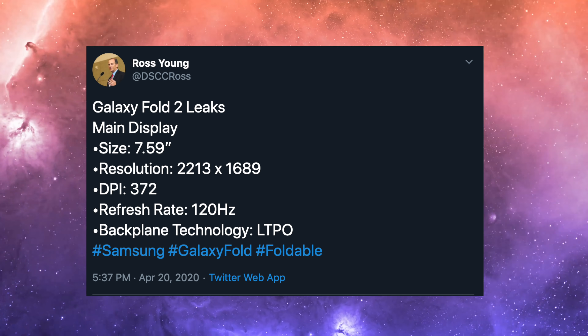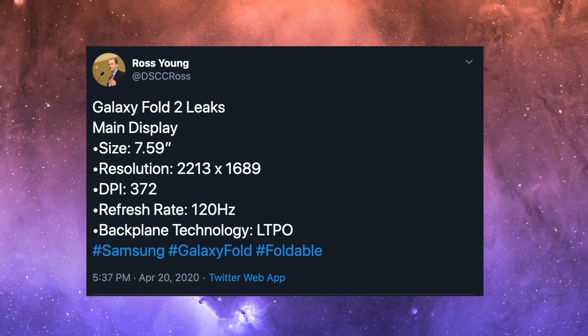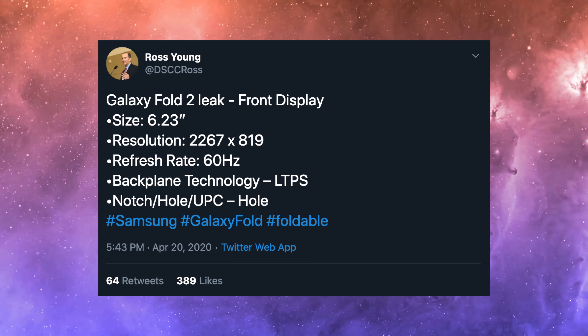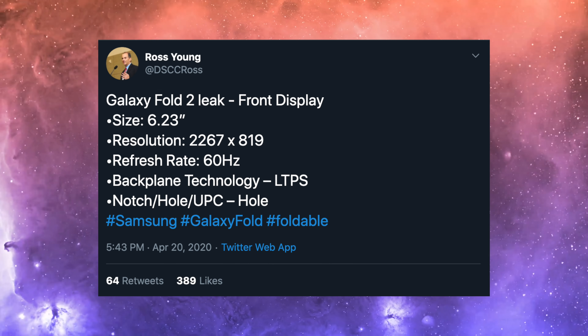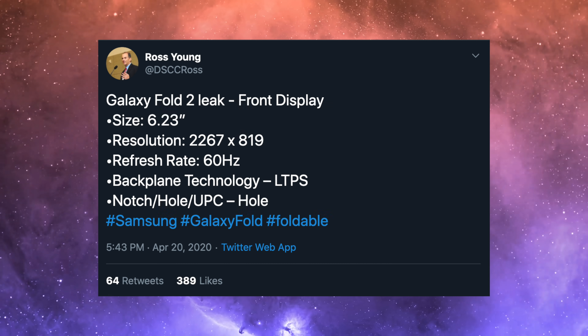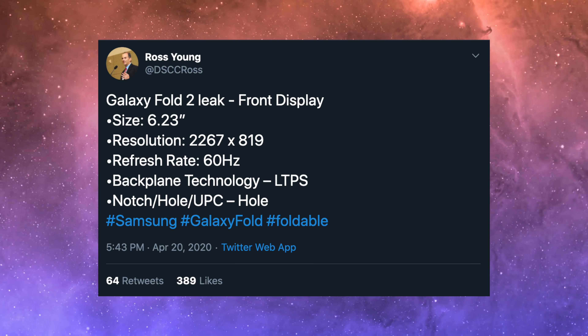The resolution of that display is coming in at 2213 by 1689. As for the outer cover display, that is coming with a 60 hertz refresh rate and a resolution of 2267 by 819, and once again this is going to be OLED as well.